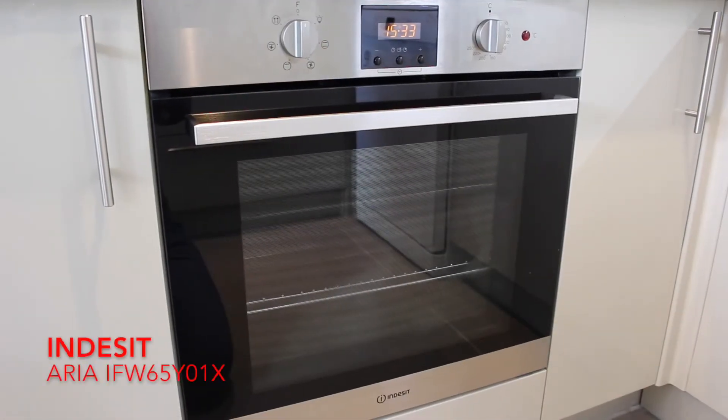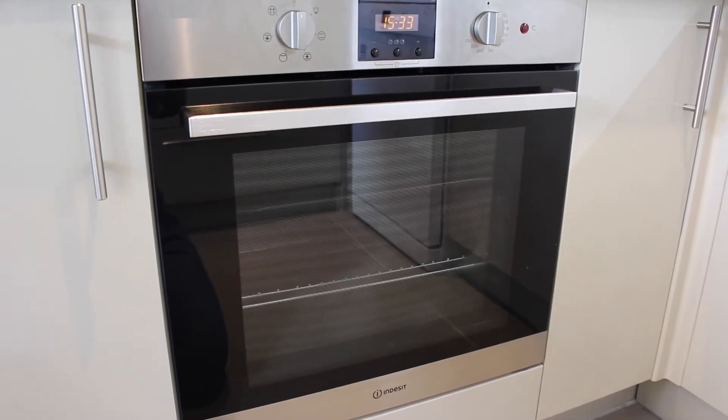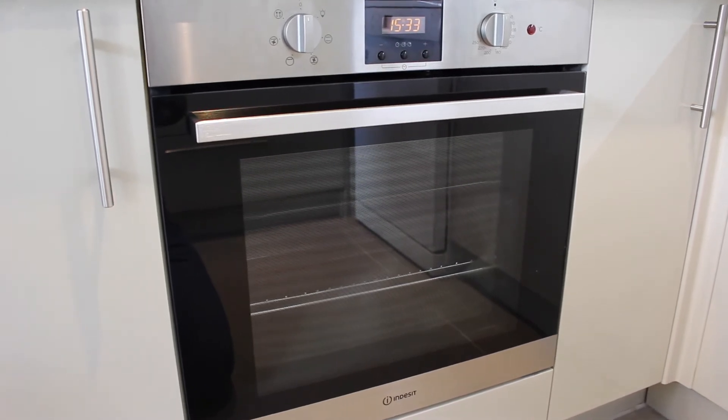This is my review for the Indesit Aria IFW 65Y01X built-in electric single oven. I want to start off by thanking AO.com for allowing us to review this product.